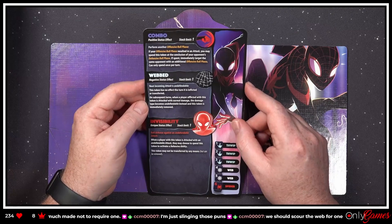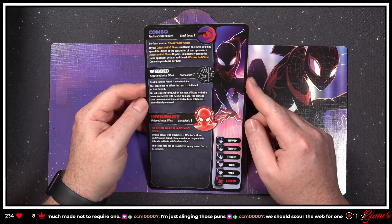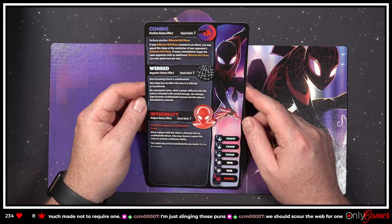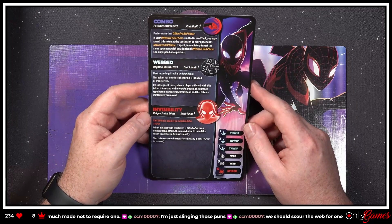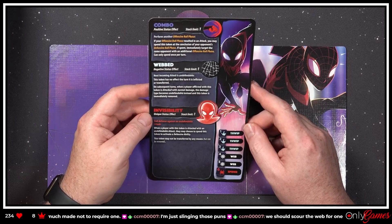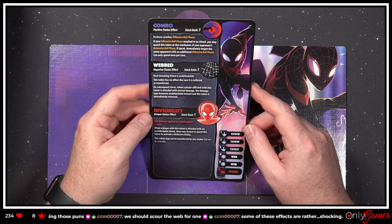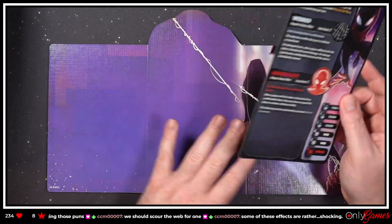'Webbed — next incoming attack is undefendable. On subsequent turns, when a player afflicted with this token is attacked with normal damage, the damage type becomes undefendable instead and this token is immediately removed.' 'Invisibility — roll defense against an undefendable attack. When a player with this token is attacked with an undefendable attack, they may choose to spend this token to activate a defensive ability. This token may not be transferred by any means but can be removed.' So he's gonna dodge.